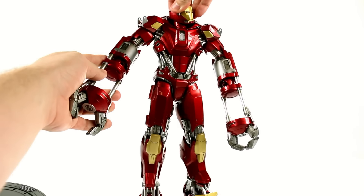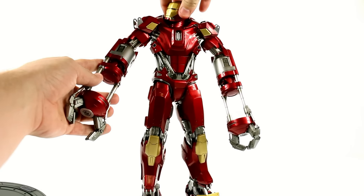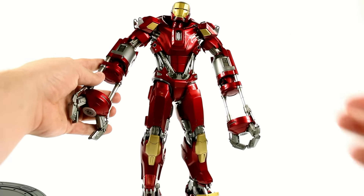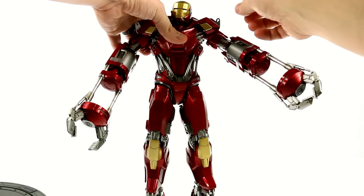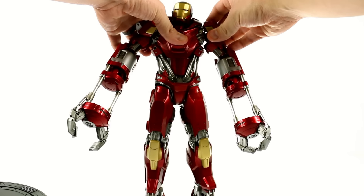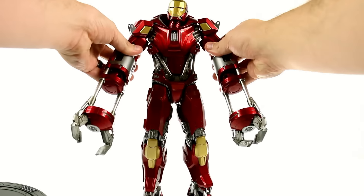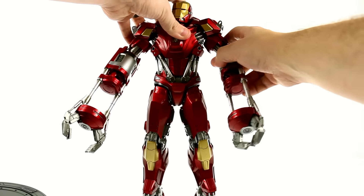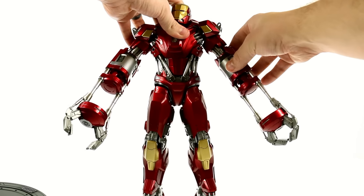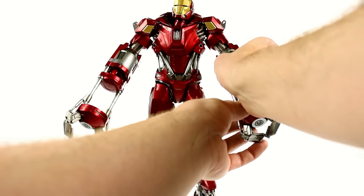First, the head is on two different ball joints — one at the lower section and one at the upper section of his neck, so you get a nice range of motion. You can get him looking just about anywhere you want. The shoulders rotate, though it does get a little bit hindered because of all the extra pieces. This piece here is on a bit of a spring, so it does flex a little bit, allowing you to bring it in and out. It also rotates at the shoulder — you can see it rotates all the way around. He bends at the elbow, but it is a little bit more limited, though for a suit this bulky that doesn't bother me much.